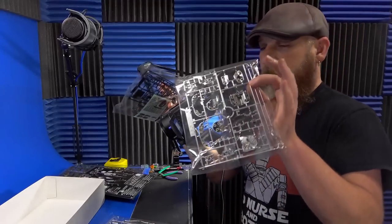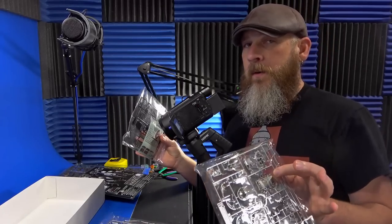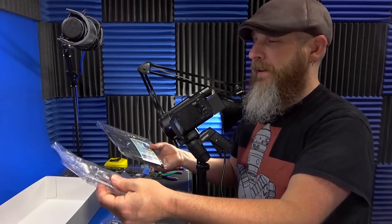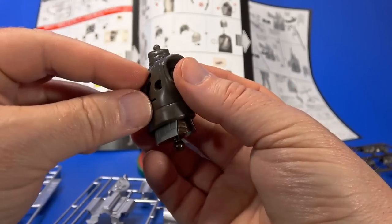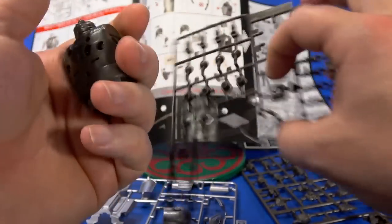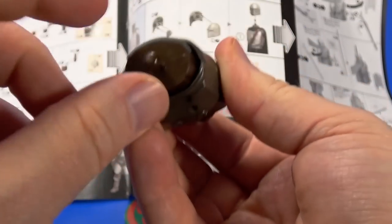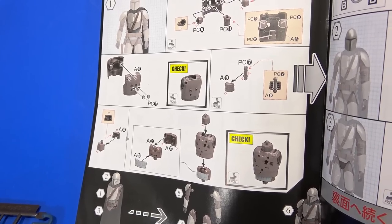I'm going to get these all separated out, get the instructions open, and get started. I'm not going to record the whole build, but if I run into snags or something interesting, I'll film that. So far, so good — pretty basic. The two chest pieces, the neck, you've got these extra articulation points made of a rubbery material with butterflies in there, which we'll get to when the figure is put together. And then the waist — the ab piece down below. The first step is build the torso.